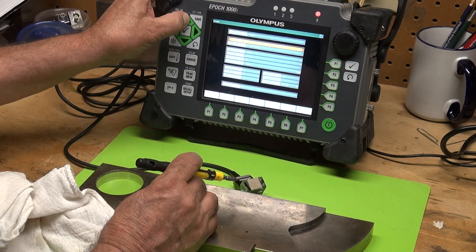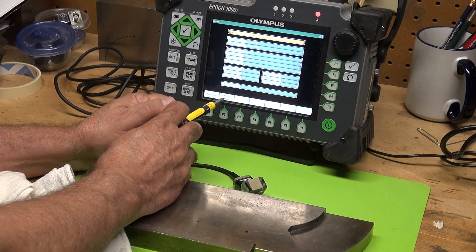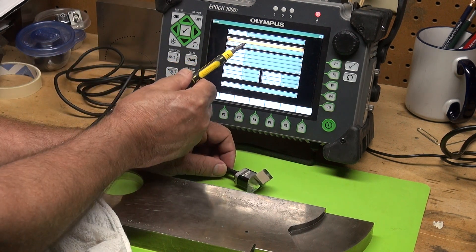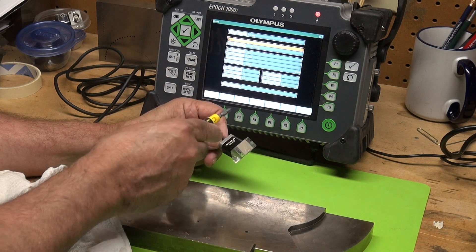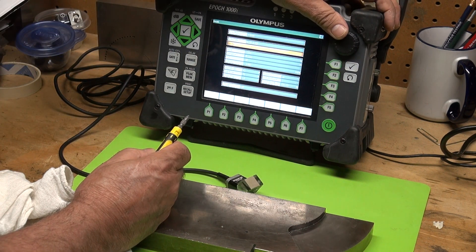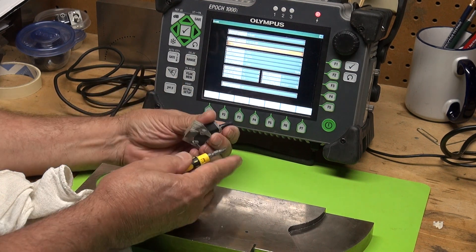Looking at the screen: S-scan is your sectorial scan — you can do a linear scan or a sectorial scan. I'm going to do a linear scan. In this menu, probe ID shows the probe I'm using; it's a smart probe, so it will select the ID for you. Then there's a wedge ID, which is a menu of different wedges that Olympus makes, or you can use custom wedges.